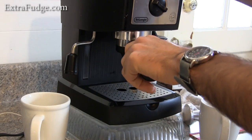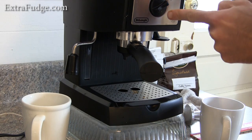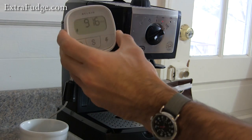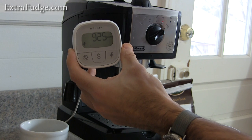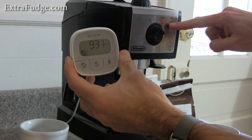As soon as you're done with the portafilter, move the dial to the steam setting. What it's going to do is warm up the water really well to generate steam, and at some point the OK green light will show up.